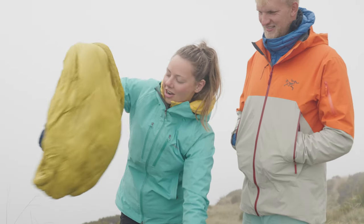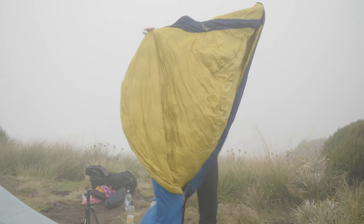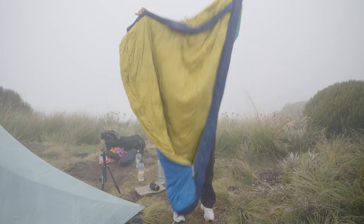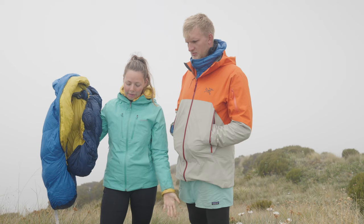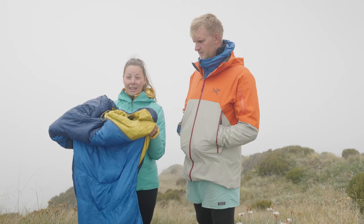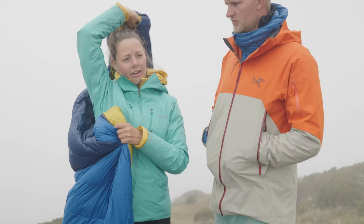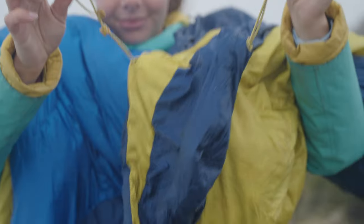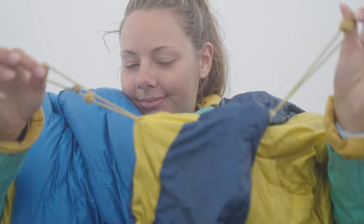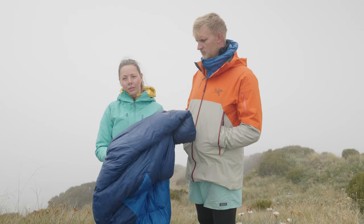And this is the star of the show — my RAB Neutrino 400W. It's 800-fill with a Pertex exterior, rated to minus seven Celsius, though realistically it's probably comfort to zero. I slept in it last night with everything I was wearing plus rain pants, a toque, and my buff, and I was nice and toasty warm. It's a mummy-style bag — my very first sleeping bag. It has a hood with a drawstring that limits cold air getting in while sleeping.